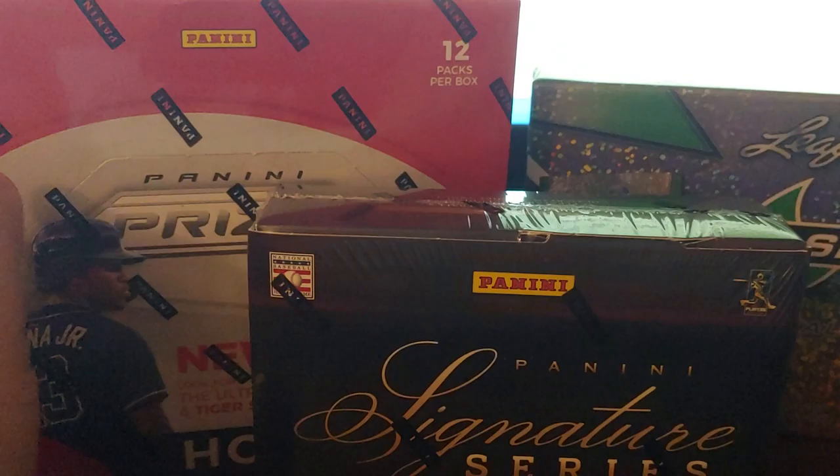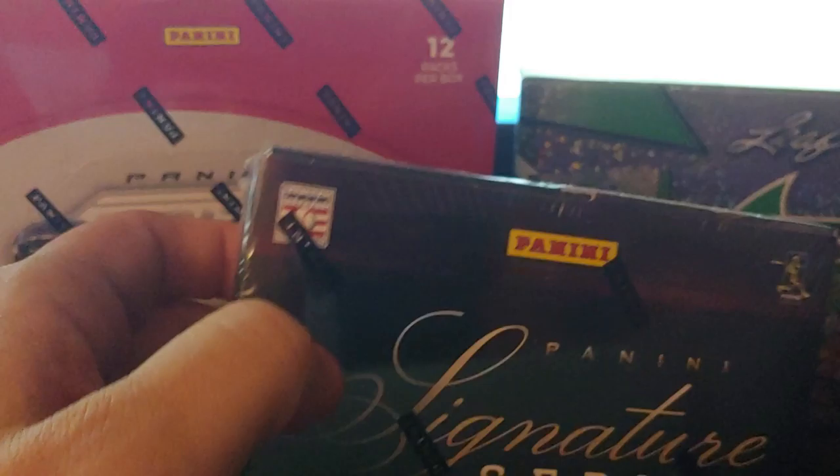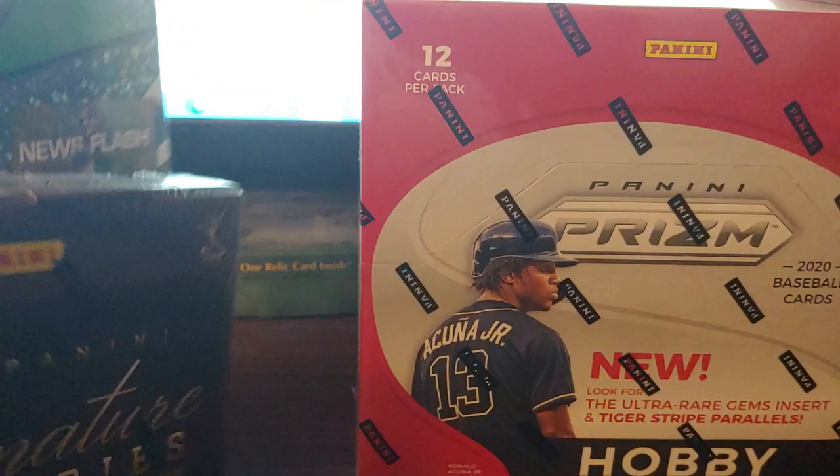Back with the last third of the blowout purchase from August, so you can get all three of these in one video. We got a 2011 or 2012 Panini Signature Series, a 2019 Leaf Flash, and we started off with this 2020 Panini Prism — this is a big boy.